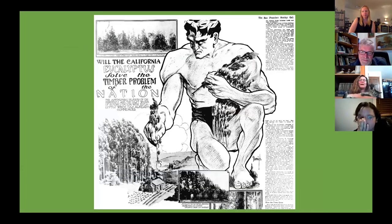I absolutely loved climbing that eucalyptus with you. I love the smell of it — it's like camphor, very aromatic.